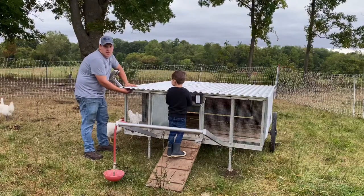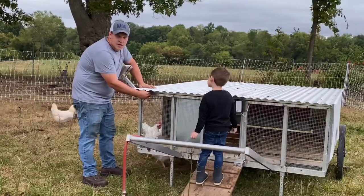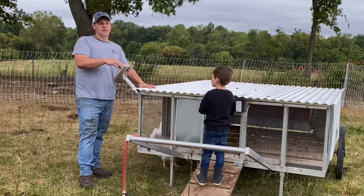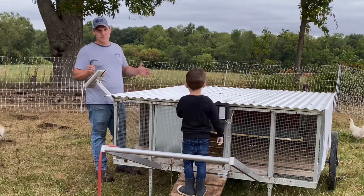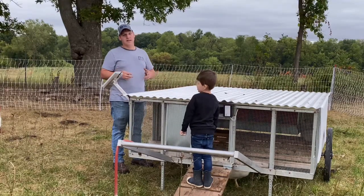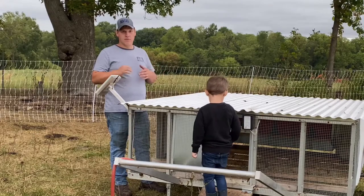Two days ago we pulled our American Bresse roosters — we had two of them in here with ten hens. We put them in a small coop where we had these Cornish Roaster roosters that we were raising up. We've got three Cornish Roaster roosters that we've been raising for six months. We've been limit feeding them to keep them at a good weight so they don't get too fat too fast. We've been raising Cornish Roasters for meat birds for a couple years now and we really like them.